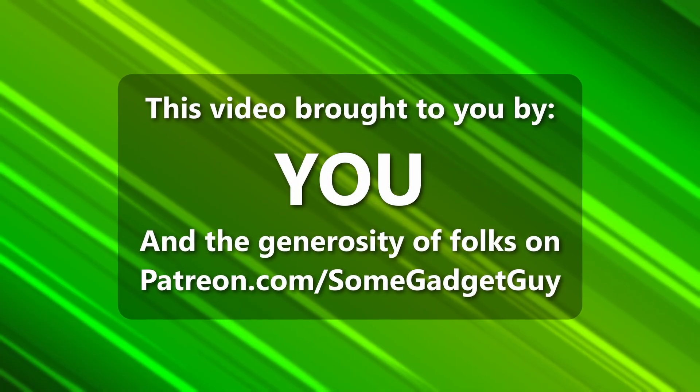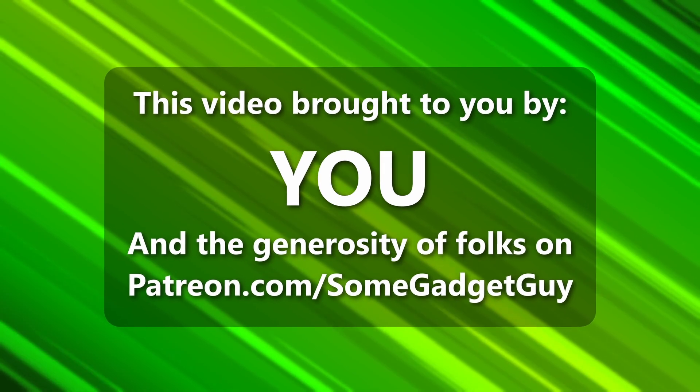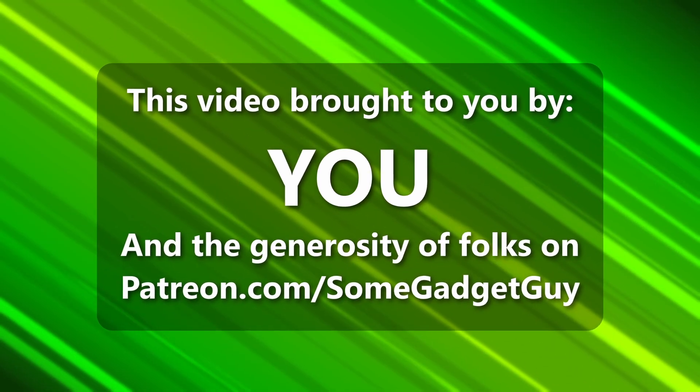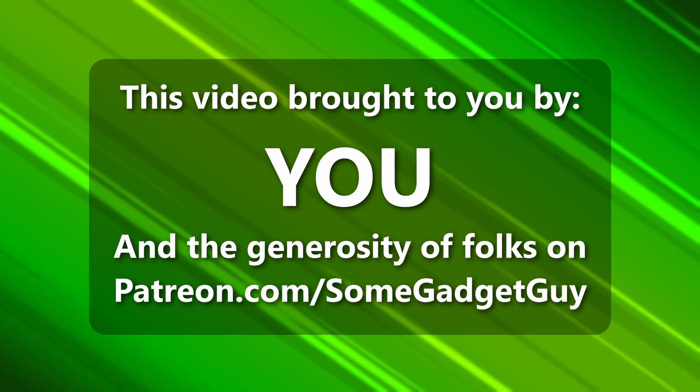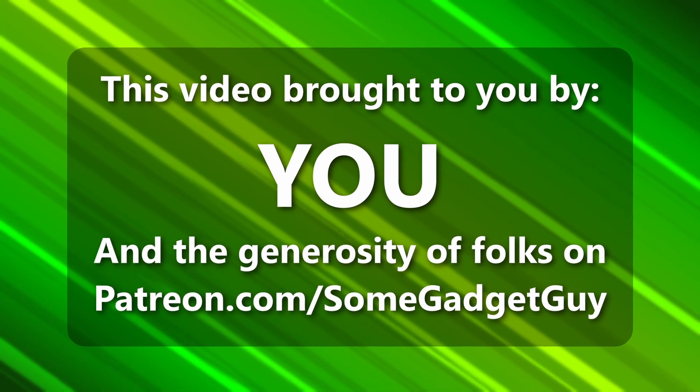This episode of Some Gadget Guy is brought to you by viewers like you — all the incredible people sharing content across social media, and the generosity of my patrons over at patreon.com/somegadgetguy. More info on those awesome nerds later in the video.